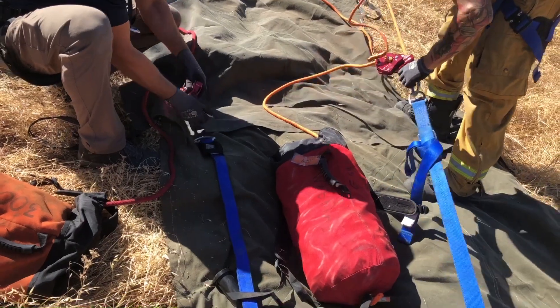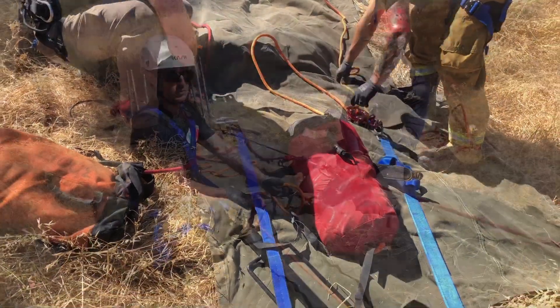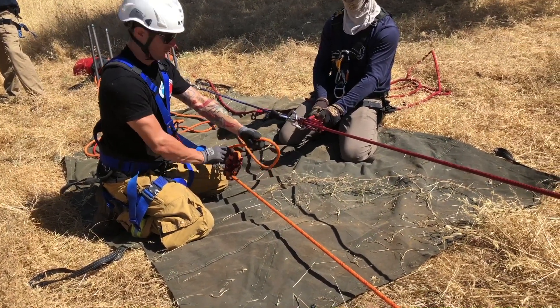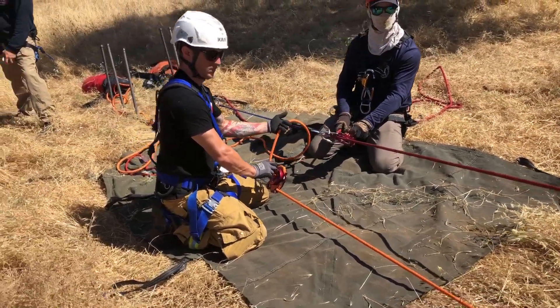One of the nice things about a picket anchor system is that you can choose the placement, and in this case it sets up the workstation ideally so that the two MPD operators have a comfortable stance and can face each other to make it easy to regulate and equalize speed and system control.